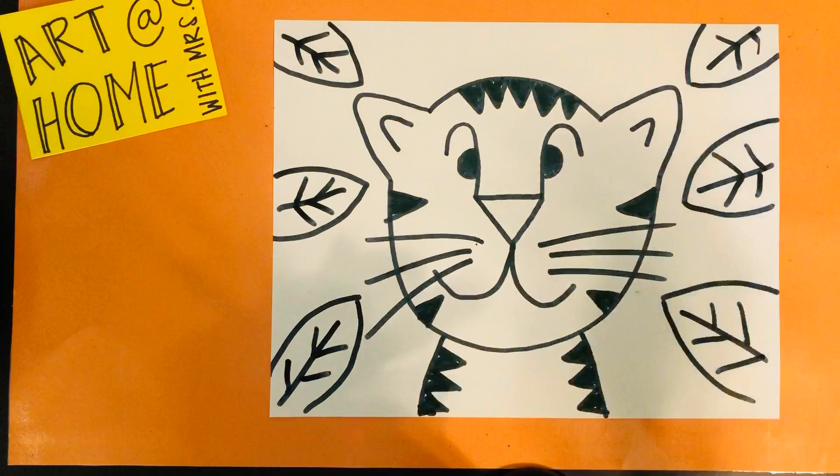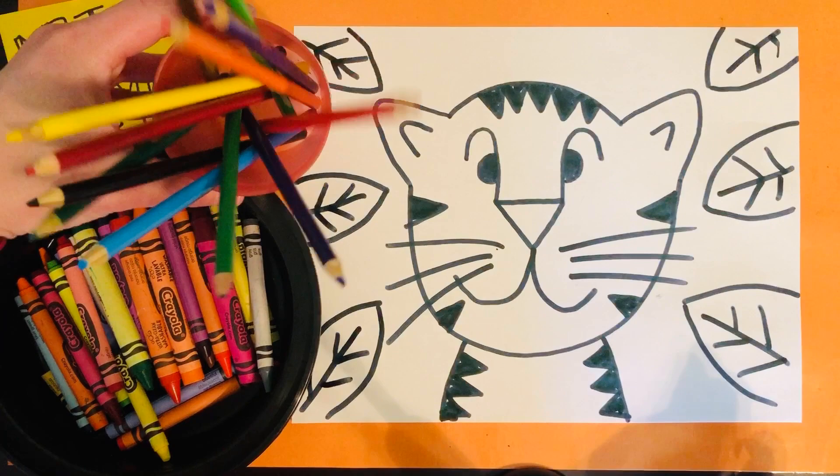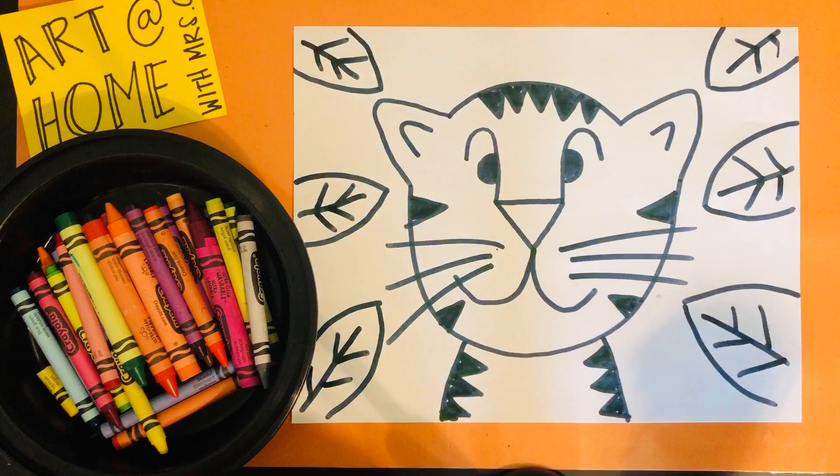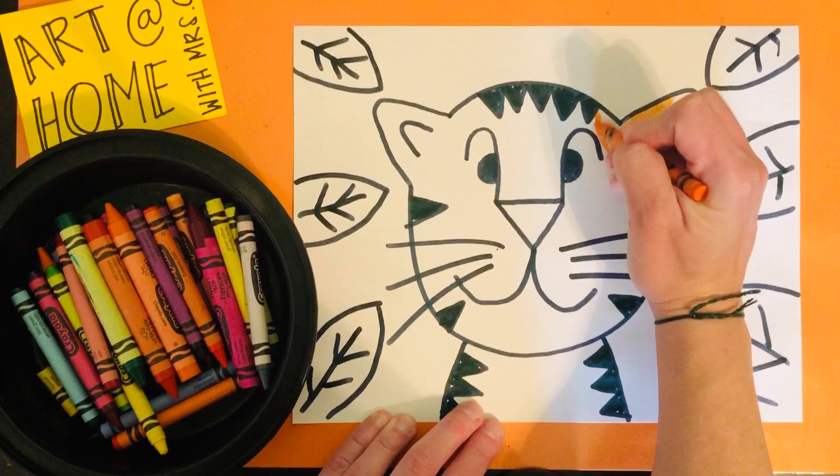You can use crayons, colored pencils, markers — even if you have some scrap paper, you can cut out some leaves out of scrap paper. You really want to make this tiger come to life. Alright boys and girls, I cannot wait to see your tigers. They are going to be fantastic — thanks for watching Art at Home with Mrs. C. Bye guys!